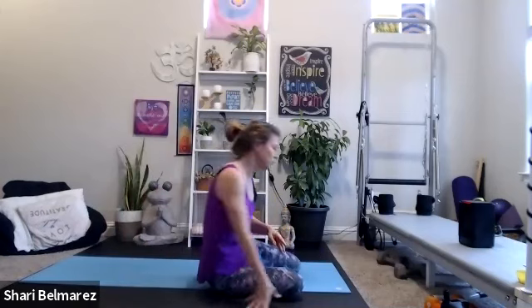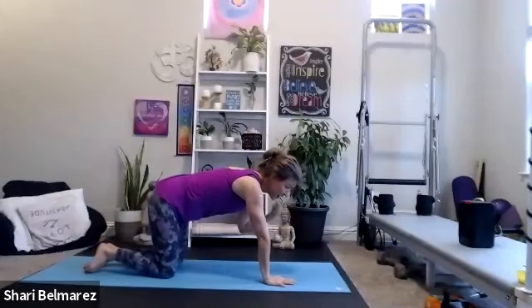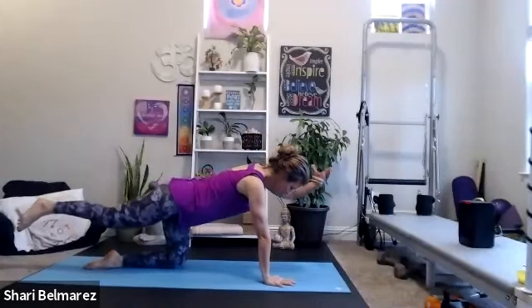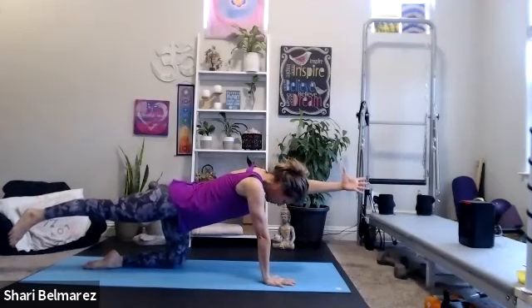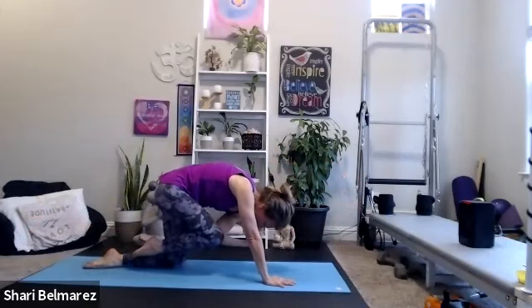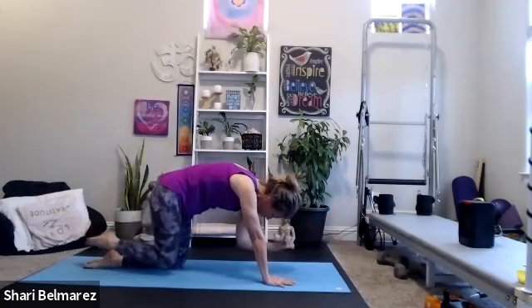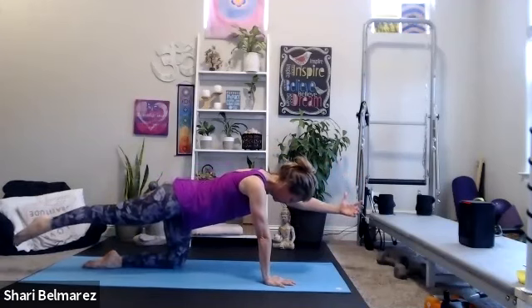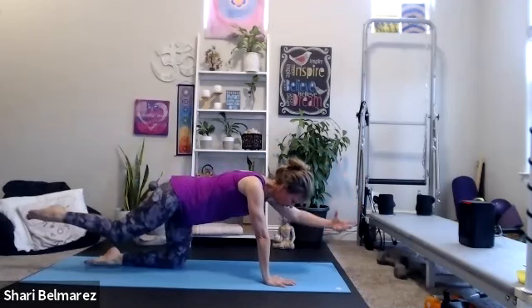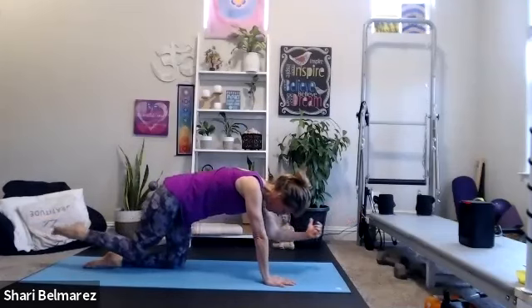I've had you down on your back almost the whole time — we're going to go ahead and come up to all fours. We'll take right leg, left arm, reach long. Think about reaching fingers from toes as far as you can. The belly pulls to the spine first, then knee and elbow crunch in into as tight a ball as you can, and then lengthen back out. Crunch and lengthen.